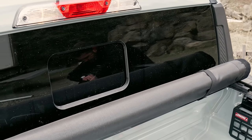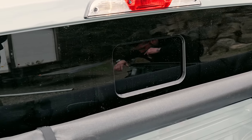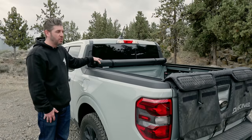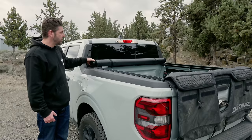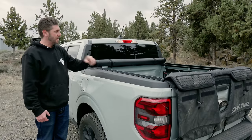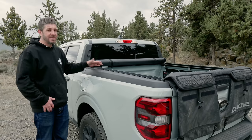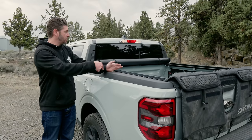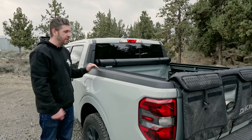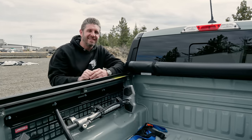Another thing I added onto this truck was the Gator roll-up soft tonneau cover. A lot of the time I'm not transporting bikes, and with the bad weather we have here, it's really nice to be able to roll this up, fold it over, not have snow collecting in here, transport other stuff, and keep it safe and protected from the elements. Being that it is a small cab, it allows me to roll it just halfway if I want to put a bike or two in here and protect gear bags or keep stuff dry while driving.